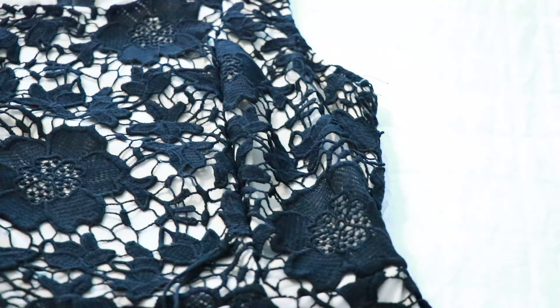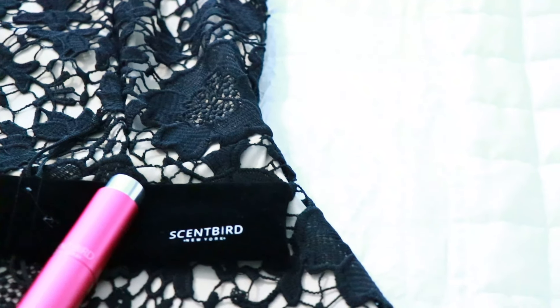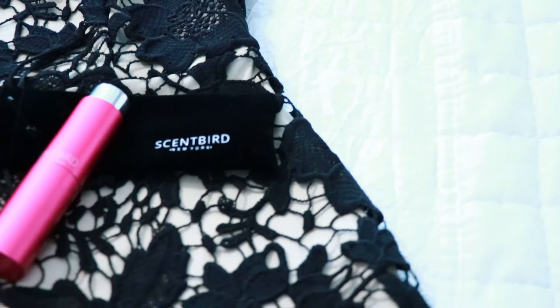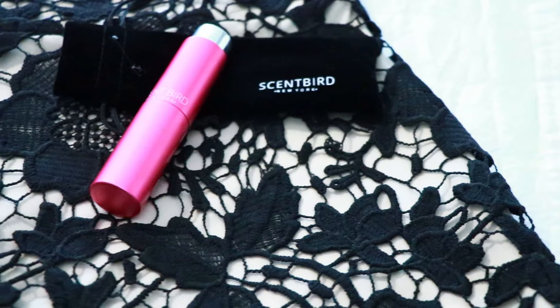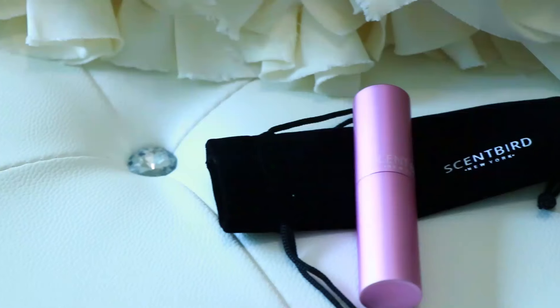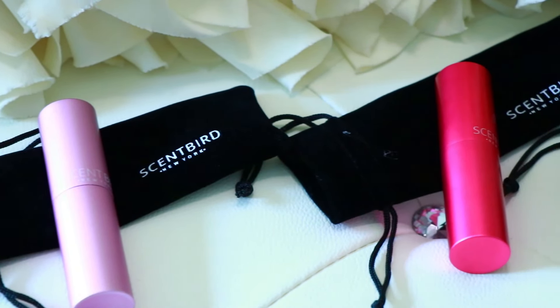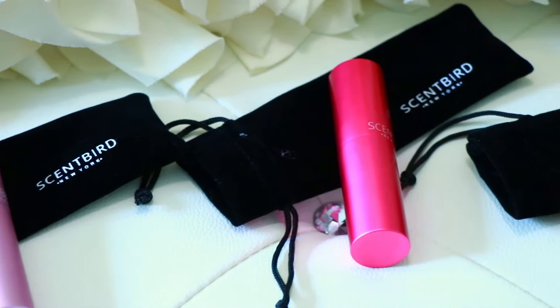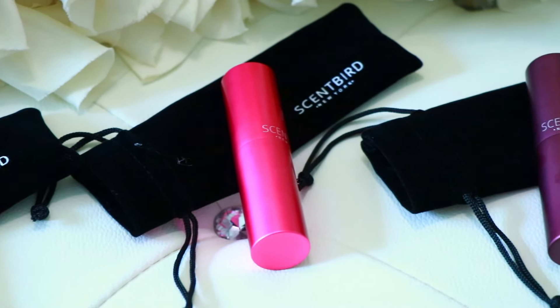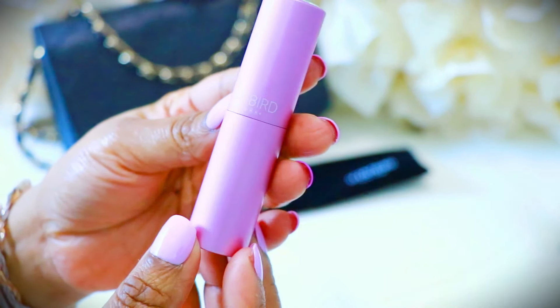Before we get into these DIYs, I want to let you guys know that today's video is sponsored by Scentbird, one of my favorite brands to work with. I'm so in love with Scentbird — it is a monthly subscription service where you get to sample a ton of products from perfumes to skincare to fragrances to wellness to makeup. They have a ton of stuff, and they even have candles, and everything smells so good.